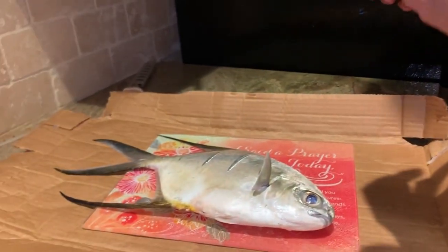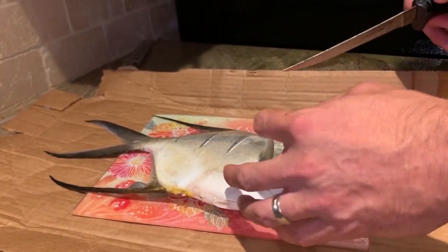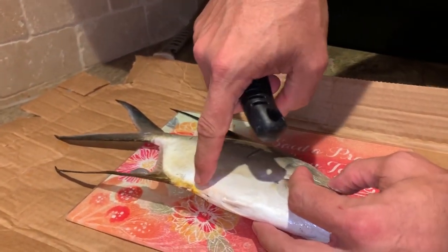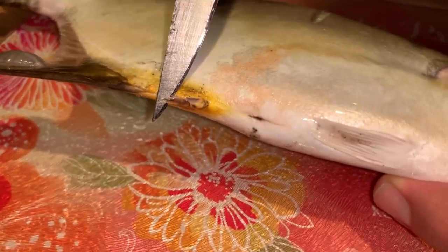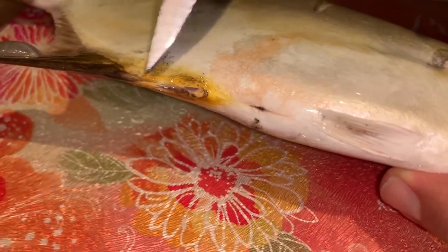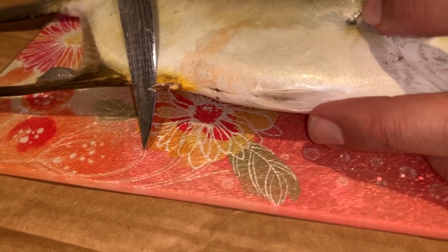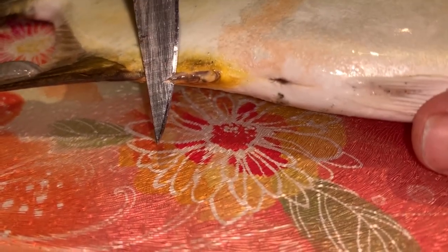I personally prefer fillets versus baking the whole fish with all the bones and stuff. So I'm going to clean this guy up pretty well. Real quick, I want everybody to see this — right here on the bottom of a pompano or palmetto, there are these two little spines. These spines are quite sharp and they will stick you good. It happened to me. You definitely do not want this going into your skin.